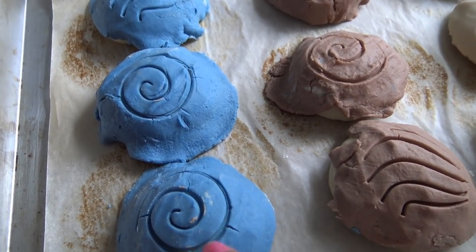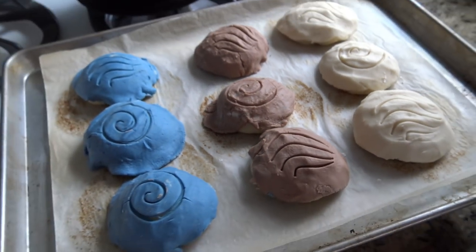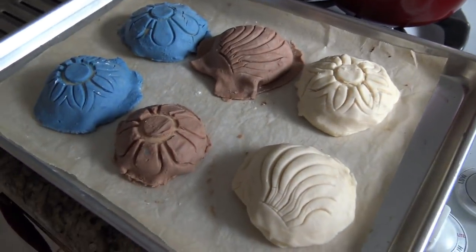And I do recycle or reuse my parchment — it's not a big deal. But hopefully you can kind of see a little bit of that cracking. It's opening up. So they're rising and they're super cute. And I'll get them in the oven to bake. And we'll see them on the other side.